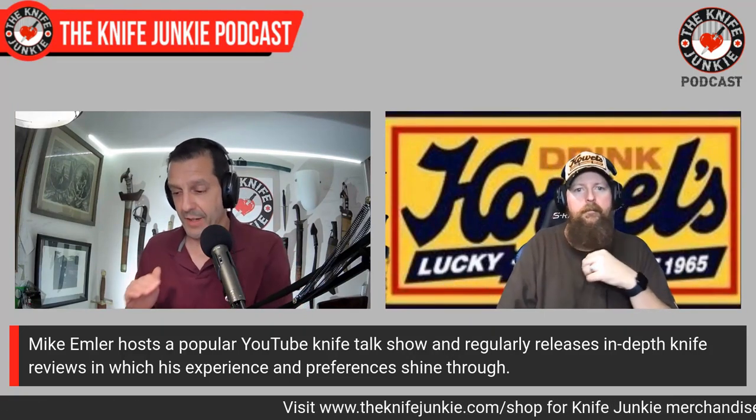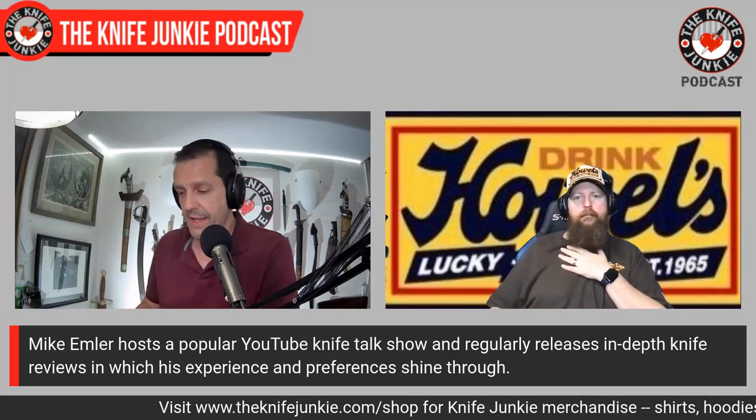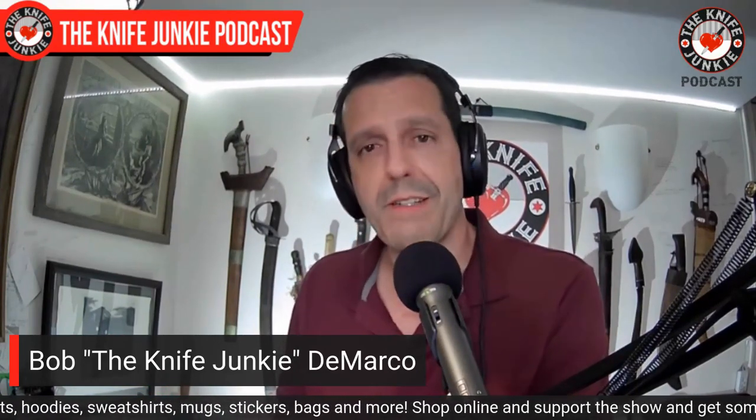I think designing and licensing is also a sweet gig. Talking to Kambu about that — he designs exclusively for Bestech, and that's a great gig for him.